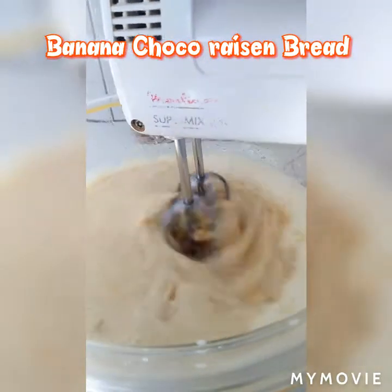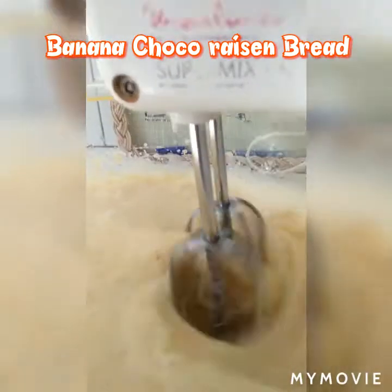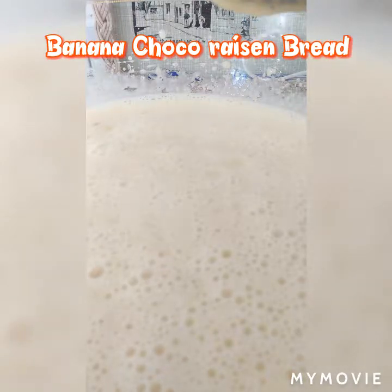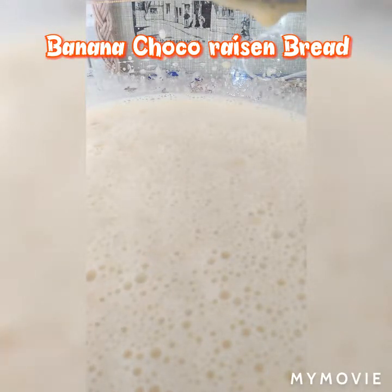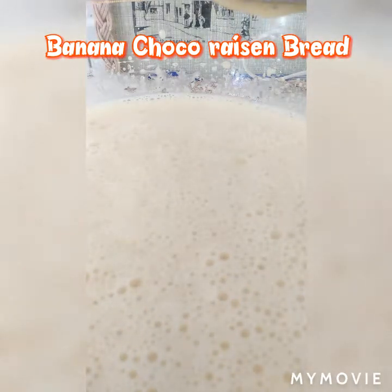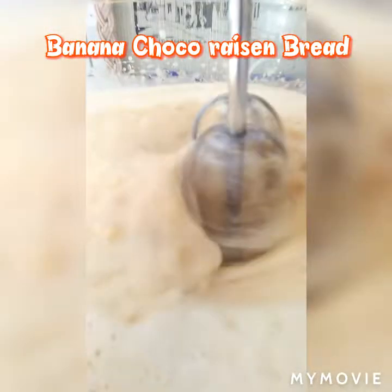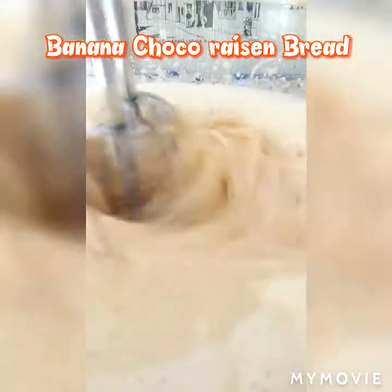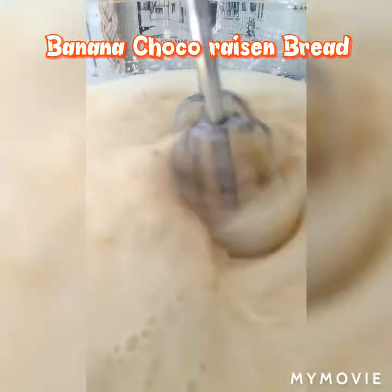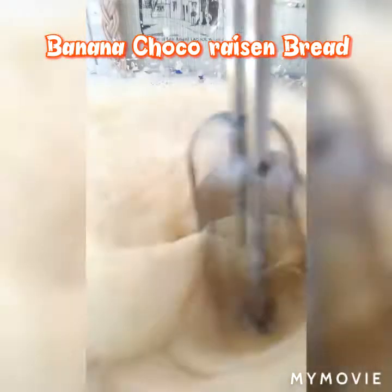I'm going to add chocolate powder since I don't have chocolate. So I'm going to add ½ cup of sugar, then ½ cup of cinnamon, then ½ cup of raisin. Okay, so let's make this extra special!